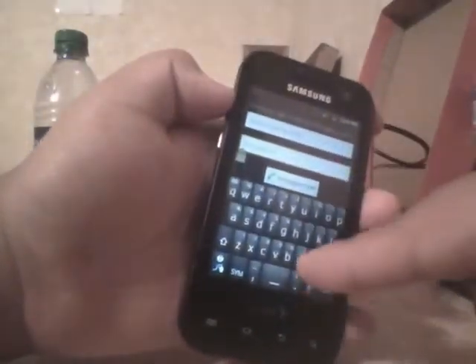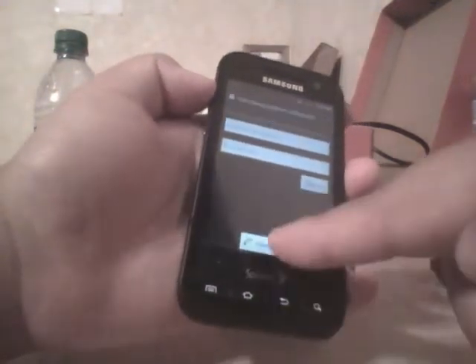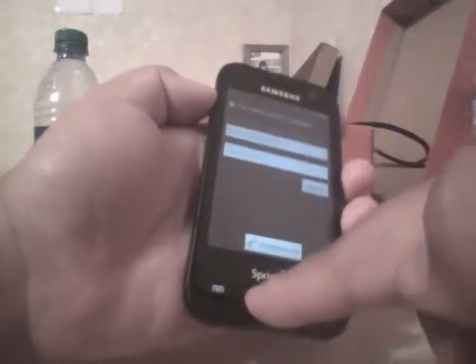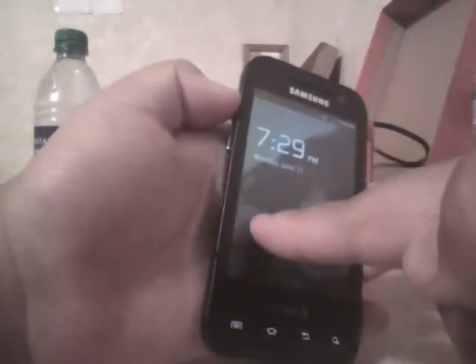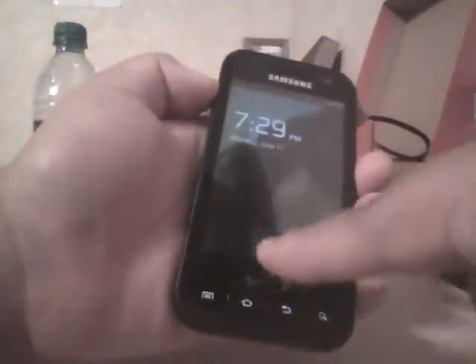Some of the methods that I've tried were typing in 'null' as the password — that didn't work. Going to emergency call and hitting home constantly — that didn't work either. Or the back button: if you try to unlock it, it just takes you right back, stuck in a loop like that.